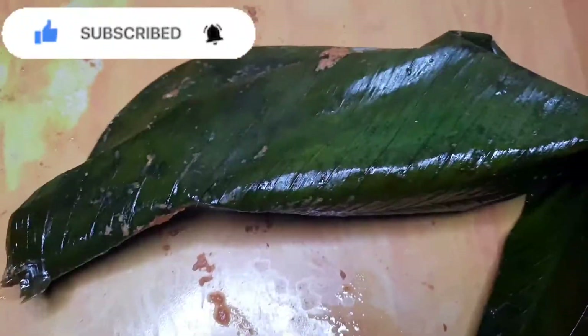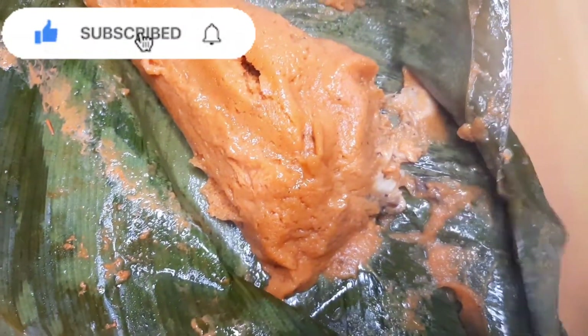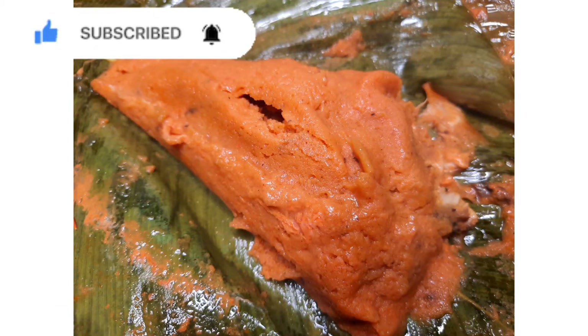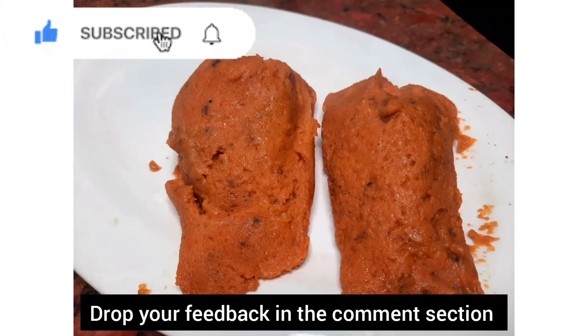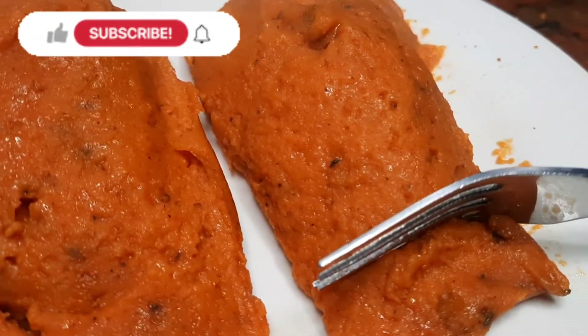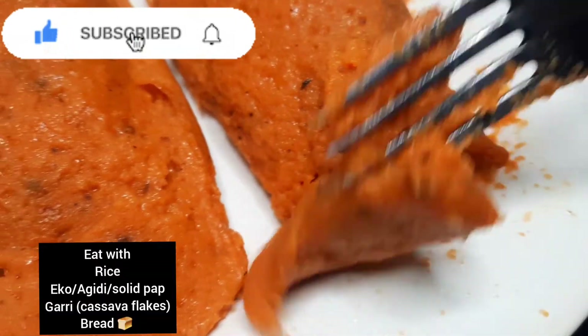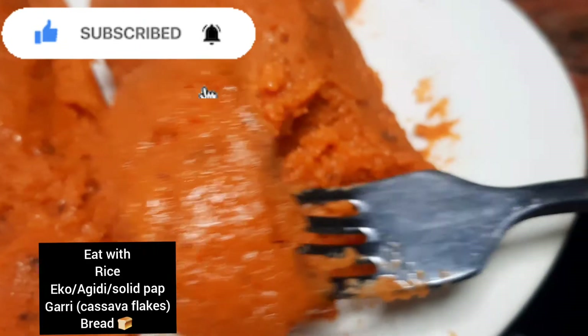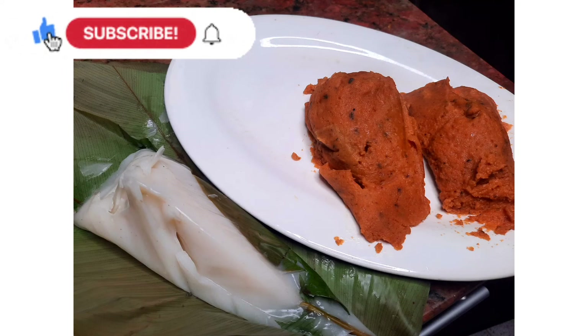When your Moi Moi is ready, to avoid it being messy, open it on a chopping board or on a tray. See that yummy, glossy, perfect-looking Moi Moi — this is definitely a recipe you want to try! Let me know your feedback in the comment section. You can have your Moi Moi as a main dish or add it to other foods like rice, eko, and the likes. Don't forget to subscribe and like this video!